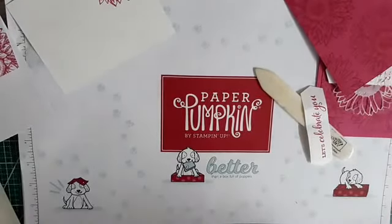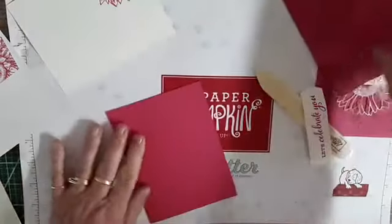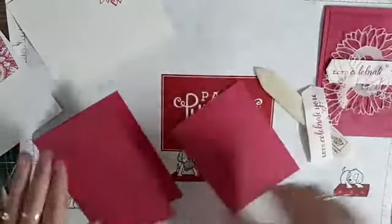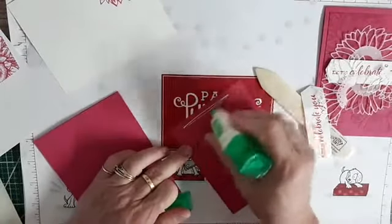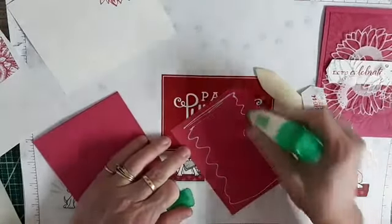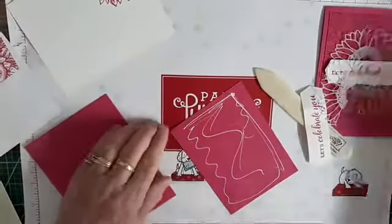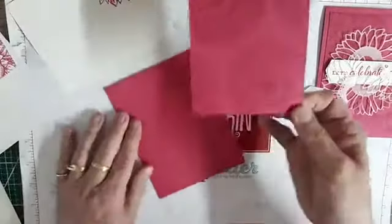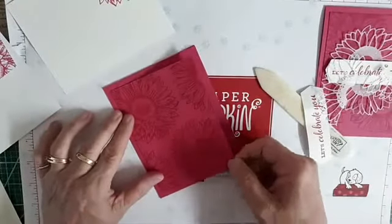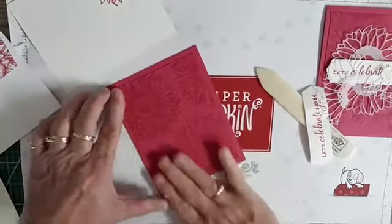I see some of you are on here — all my Paper Pumpkin customers, I hope you've gotten it. It is absolutely amazing this month, just beautiful. I will be back out next week to do some Paper Pumpkin alternatives — it's already the end of the month. So I'm going to mat this directly onto that Melon Mambo tone-on-tone card.